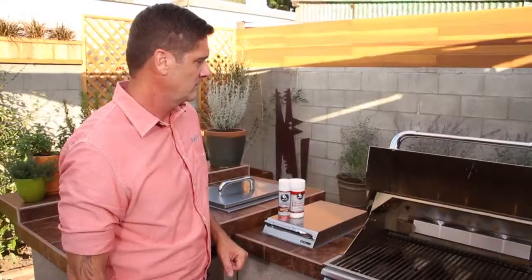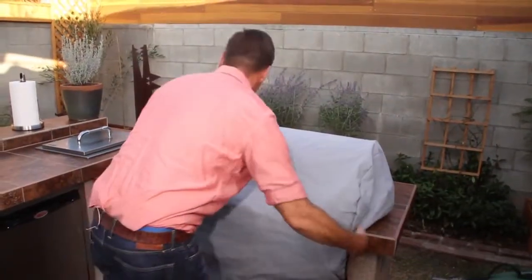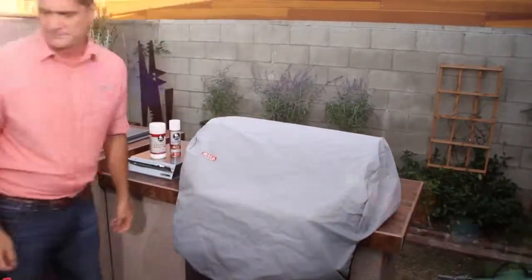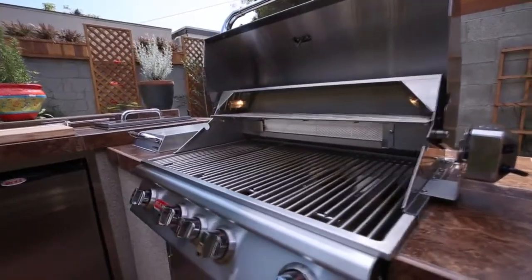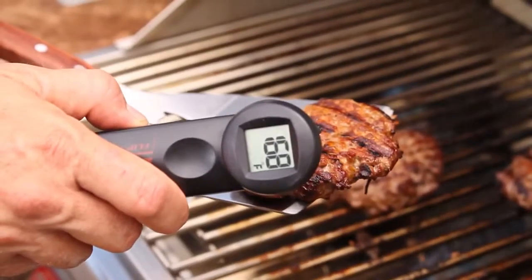Fire up the grill and make sure everything is working properly. Once the grill is cooled, cover it and put it away. Enjoy your grill. For more tips like these, visit me at BullBBQ.com and also find some recipes and grilling products as well.